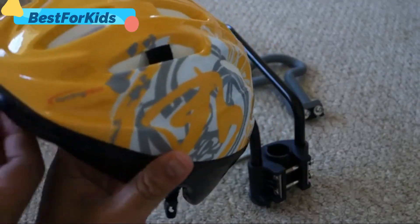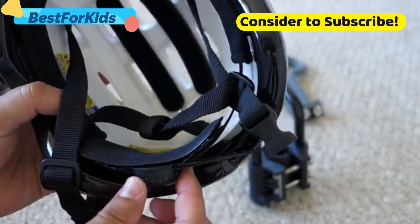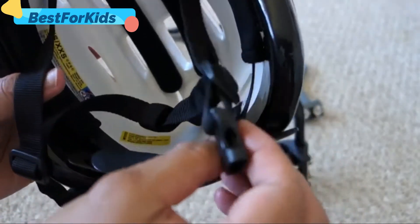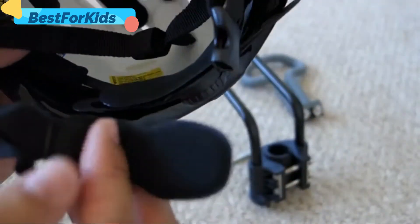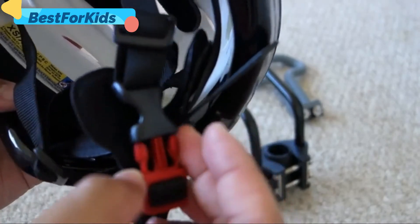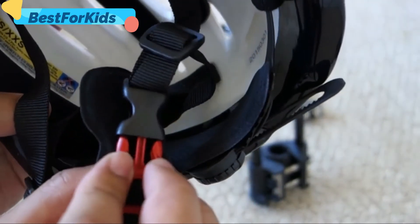The helmet is pretty nice. It has an adjusting knob at the back for fitment along with straps, and I like that the strap underneath the chin has a guard to protect your child from the clip.